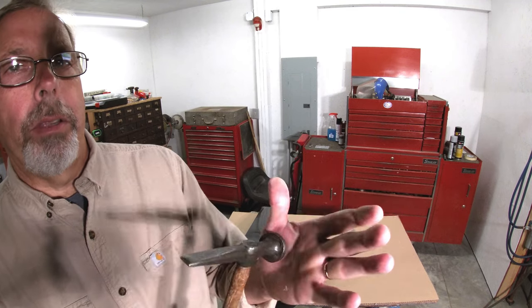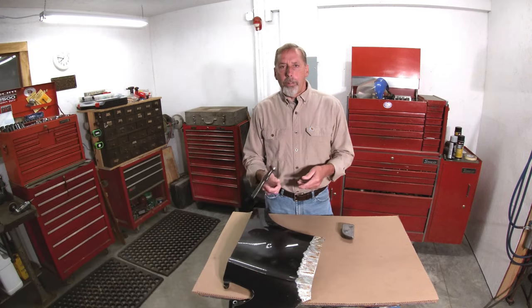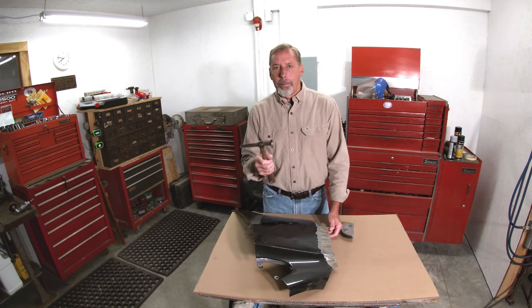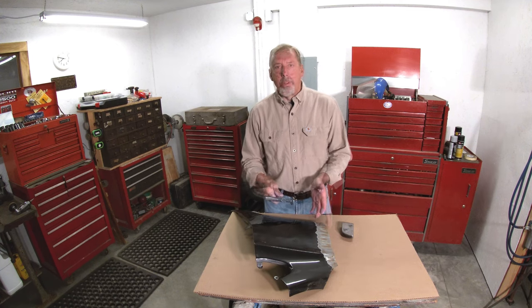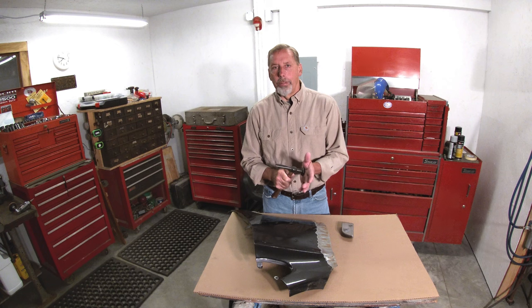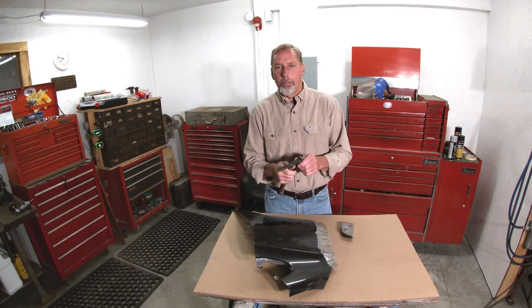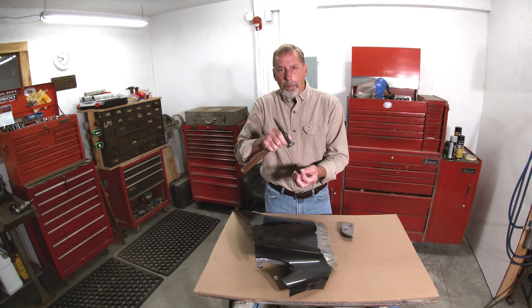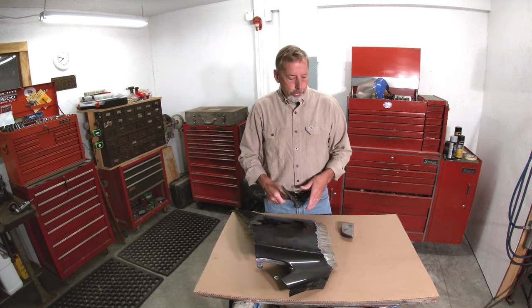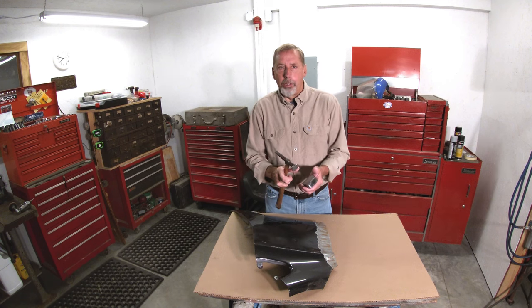I don't really think 'shrinking hammer' is the correct term for this. You're not going to hit a piece of sheet metal with this and it's going to shrink it. I think this should actually be called an anti-stretching hammer. When you're hammering and dollying, you're compressing the metal — it's going to make it thinner and it has to spread out, so you can actually stretch the metal. I think what all these little teeth do is bite into the steel to keep it from spreading out, so when you're hammering on something it's not going to force it away from you — it's just going to contain it.